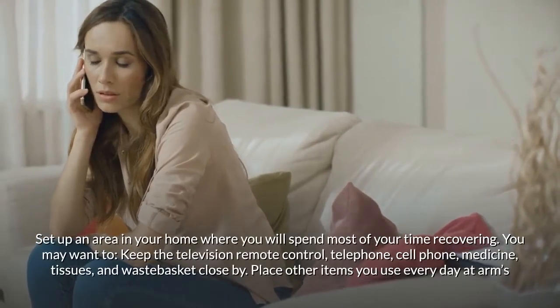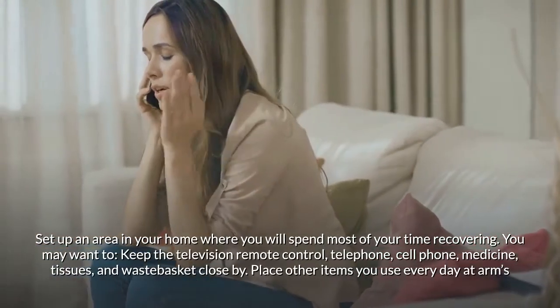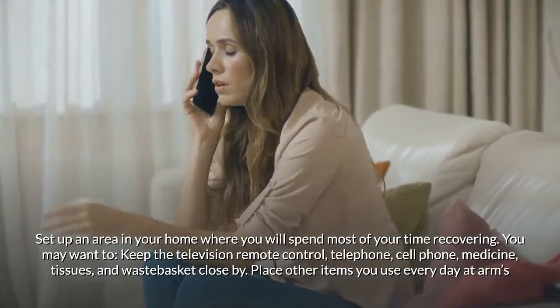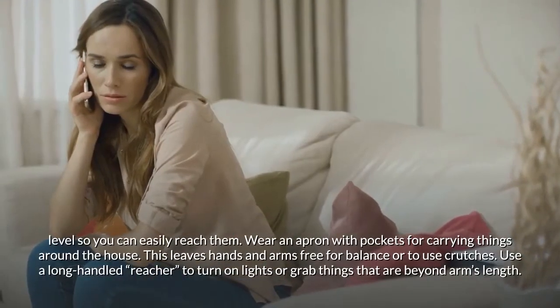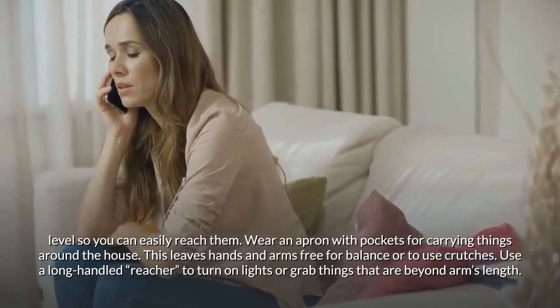Prepare meals in advance and set up an area in your home where you will spend most of your time recovering. Keep the television remote, phone, medicine, tissues, and wastebasket close by, and place other items you use every day at arm's level so you can easily reach them.